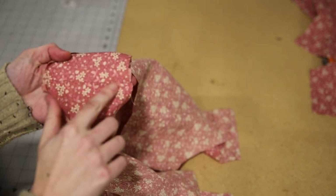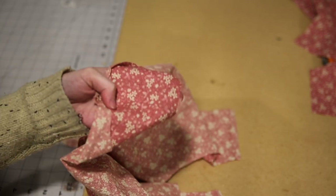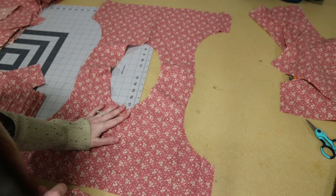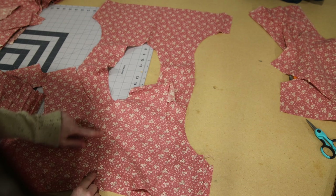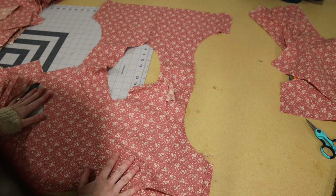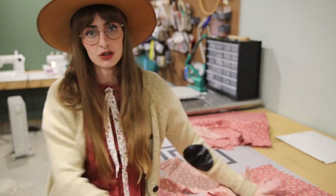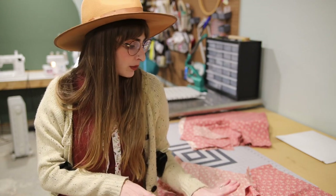Once you've sewn the shoulder seams together, my preference is to topstitch right here on the sides of both shoulder seams — you do not have to do that, it's just personal preference. Once you have your main fabric sewn together, you'll want to repeat this process with your lining fabric. I had to stitch this together since I was missing just a tiny bit of fabric in the center, but it doesn't matter because it's the lining. Next we're going to do our burrito roll, which encases the shoulder seams.